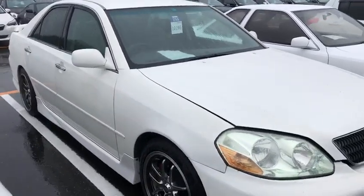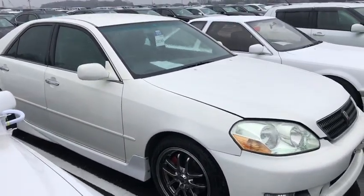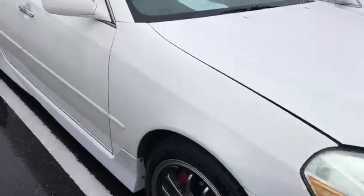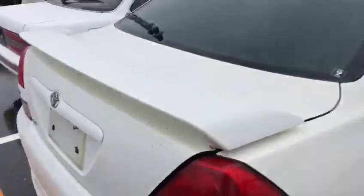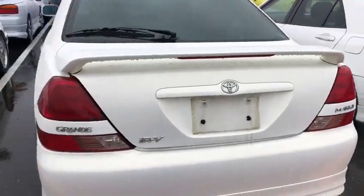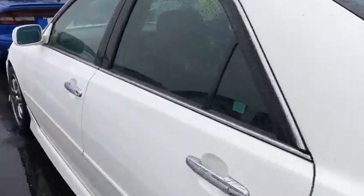We haven't tried to buy a JZX 110 Mark 2 manual turbo for a long time. This one hasn't been played around with much — it has a nice body kit and no damage on the body.